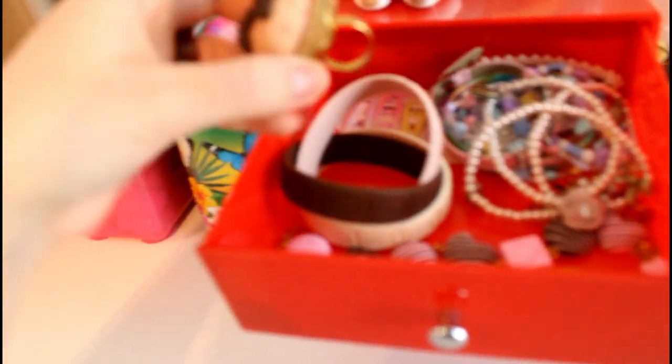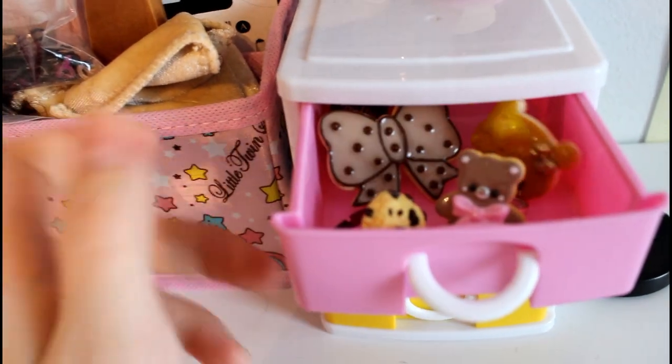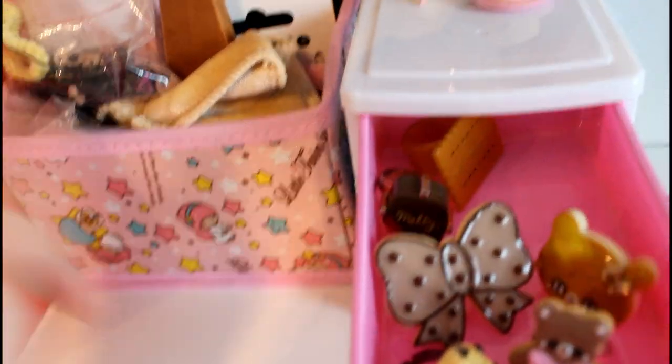In the top drawer we have bracelets — I don't have that many, just two bracelets and some little ones. Then I have one of my rings here since it is too big for my other drawers. Next to it is this small little drawer which has the rest of my rings.